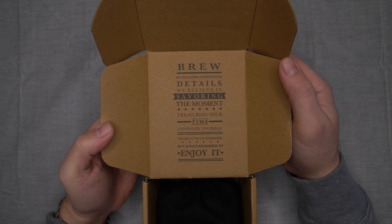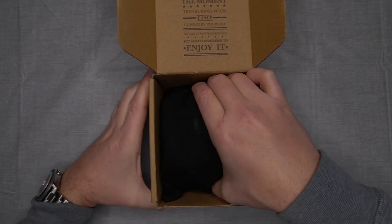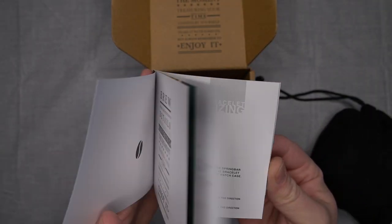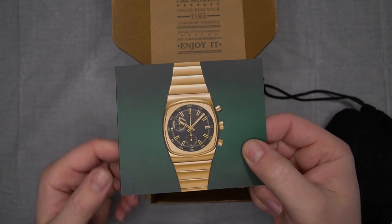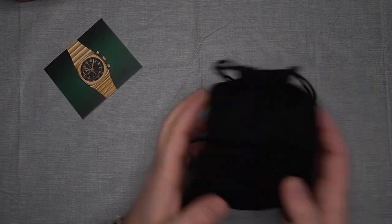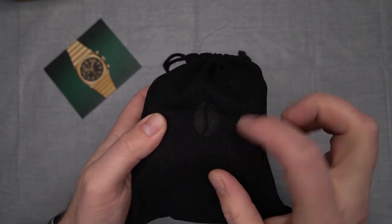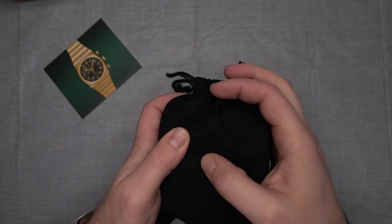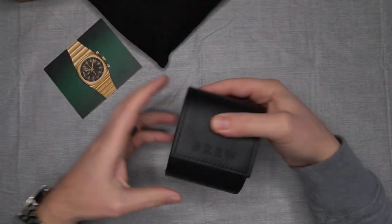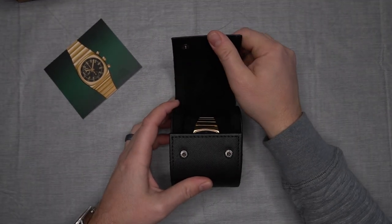Inside the lid there's some text, and it looks like there's a cloth bag and a manual, specific to the gold Metric. The bag is pretty thick, looks like nice material, and it's got the Brew logo embossed in it. Let's go ahead and open this up — inside we've got a single watch roll-style case. Are you guys ready?